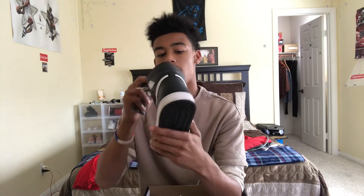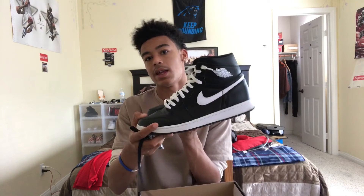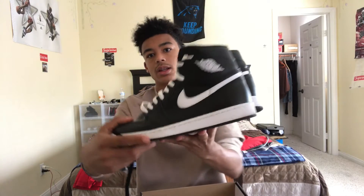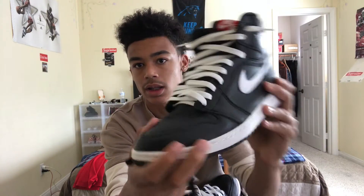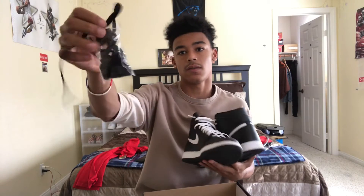I think these are underrated — people don't really like these, but in my opinion they're super nice because it's an all-black shoe you can really wear with a lot of things. The quality is not even that bad. It's not like Shattered Backboard quality, but it's not bad — check it out. And they're kind of comfortable in my opinion.